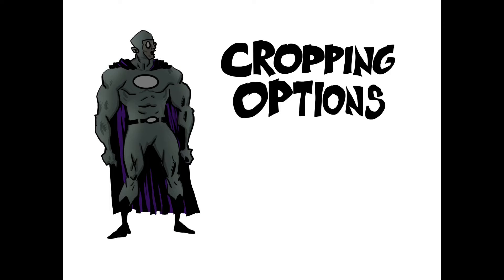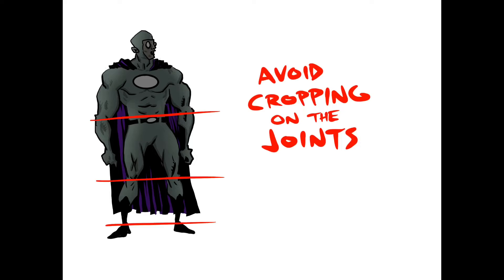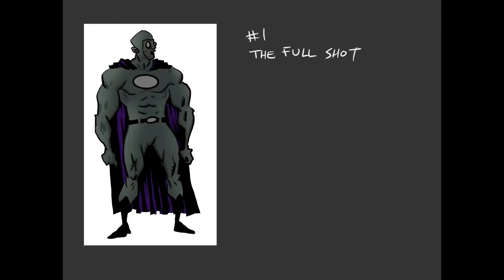Let's talk about cropping options. One of the general rules is you want to avoid cropping on the joints. To start, let's start with the full shot — that's the basic shot.